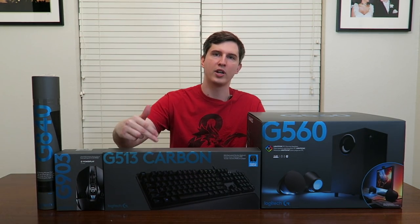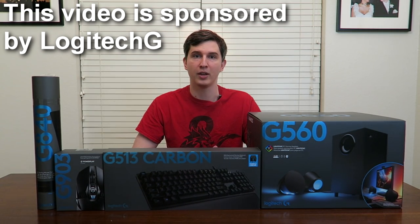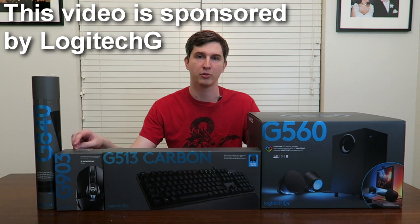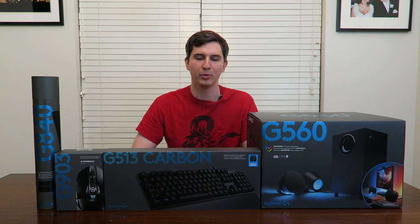We're also going to be unboxing the brand new Logitech G513 keyboard, which is kind of the big brother of the G413 that I use upstairs. This one has lighting that syncs with the speakers. On top of that, I also got a G903 mouse — a big upgrade over my 403 — and a brand new gaming mouse pad, which I needed because my old one was getting a little run down.